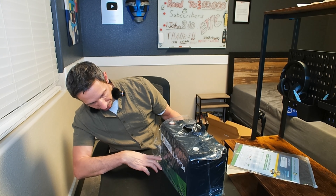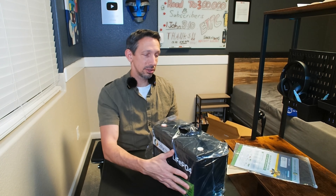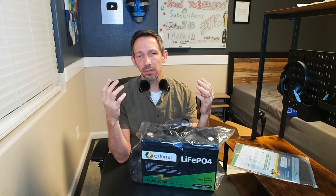So 12.8 volts at 100 amp hours and 1280 watt hours of use. This thing can be charged with a battery charger, solar panels, or whatever.